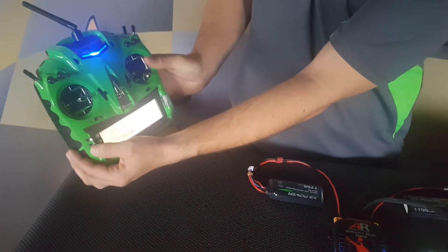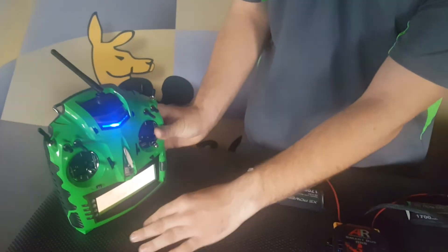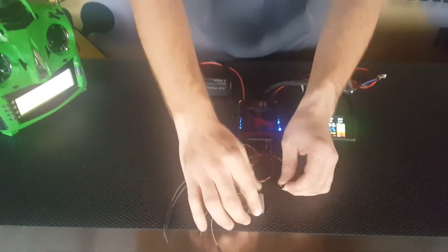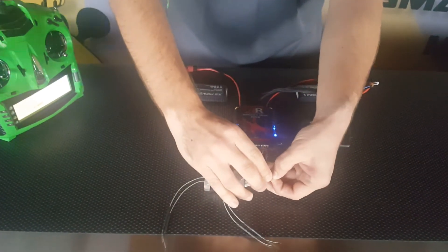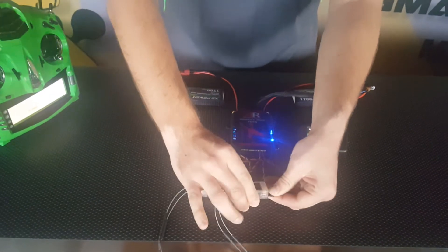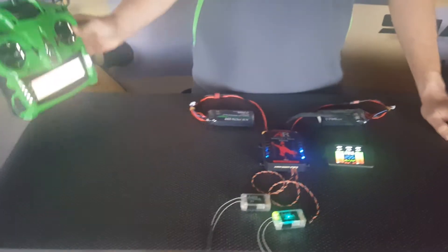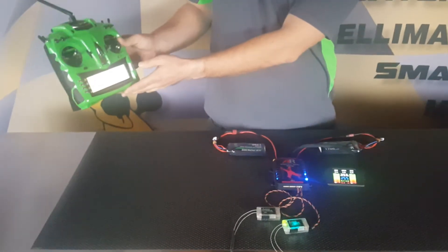Now we go to the bind and range mode. Ensure that your receivers are powered off. Put your transmitter into bind and then connect the power to the D-Bus port on your receiver. Ensure there's adequate distance between your transmitter and your receiver, and you'll get a good bind.